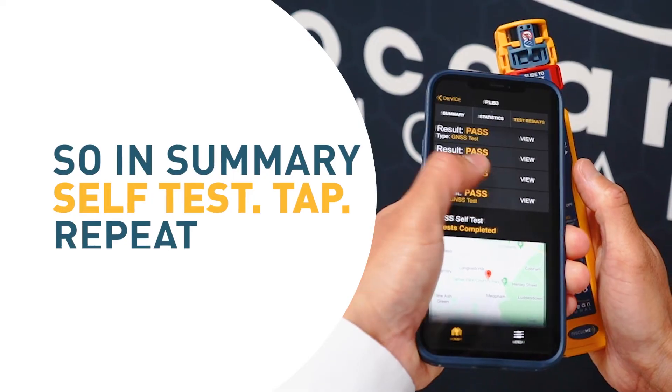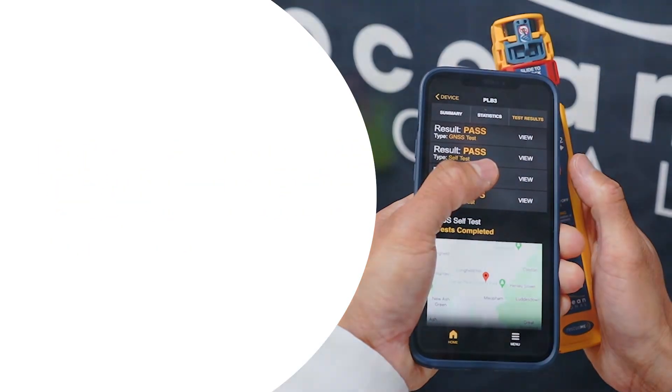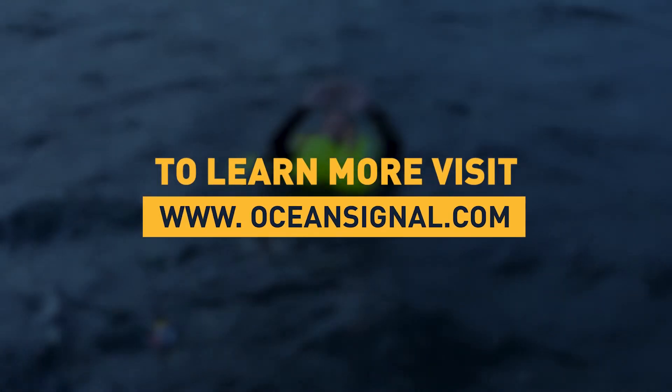So in summary: self-test, tap, repeat. If you would like to learn more about emergency equipment, please visit OceanSignal.com — the link is in the description of the video. See you soon!